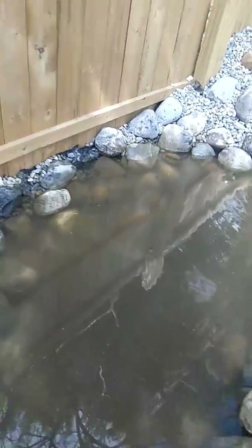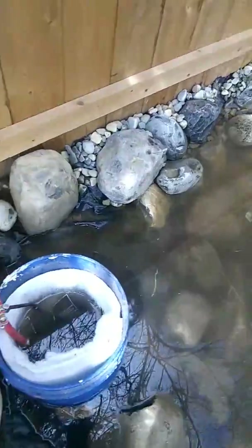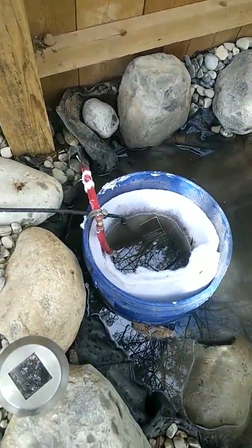And finally, back to the pond with a mechanical filter.